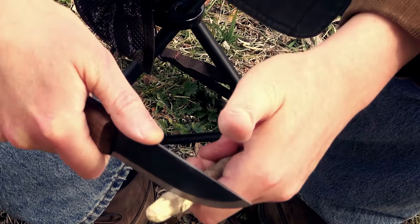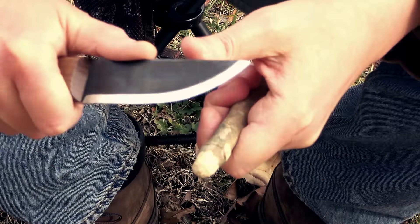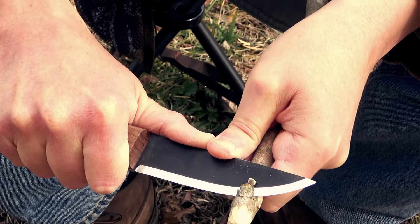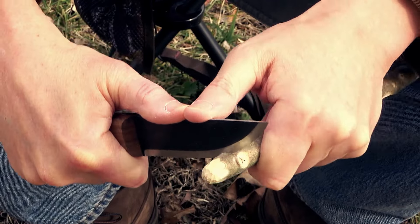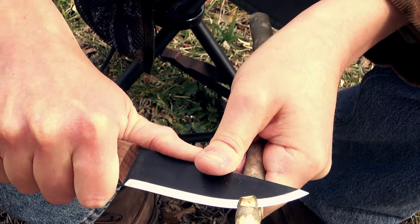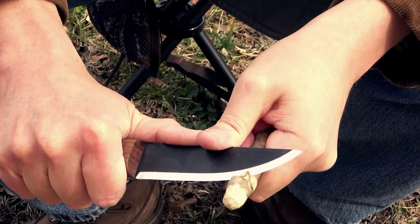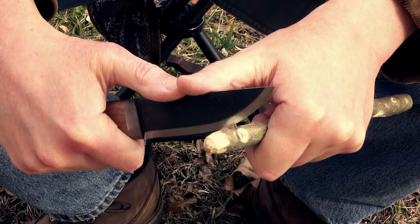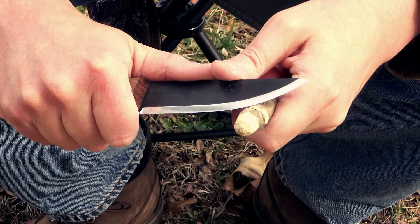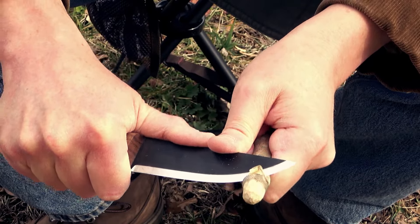I'm just going to come in here and make a stop cut. There's my stop cut. Now I'm just going to remove material up to that stop cut. Morris Kuchenski says that if you're practiced, a tri-stick should only take about a minute to do. Well, I'm not that practiced, I guess.